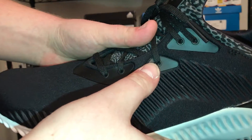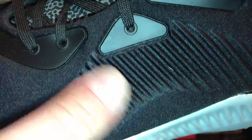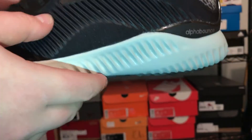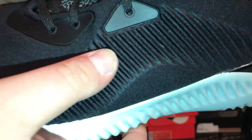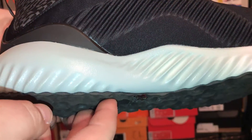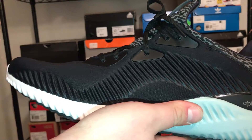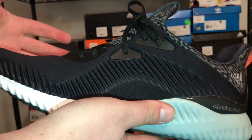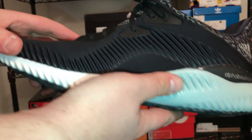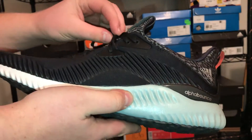Part of this shape retention is due to these little bars that go all the way around the shoe. It kind of makes sense that they're there to keep the shape, and the midsole has a similar effect. I feel like this design feature also just looks cool and keeps the shoe's form intact, which I thought was interesting.